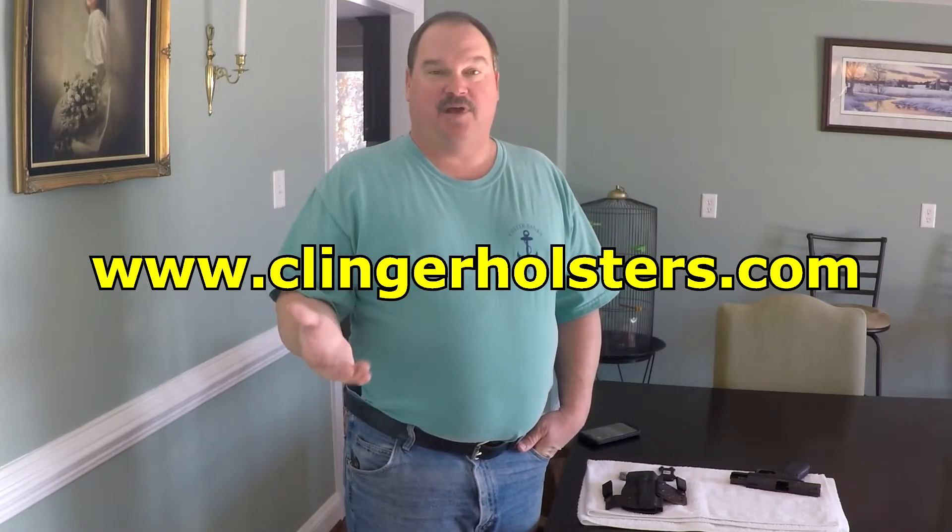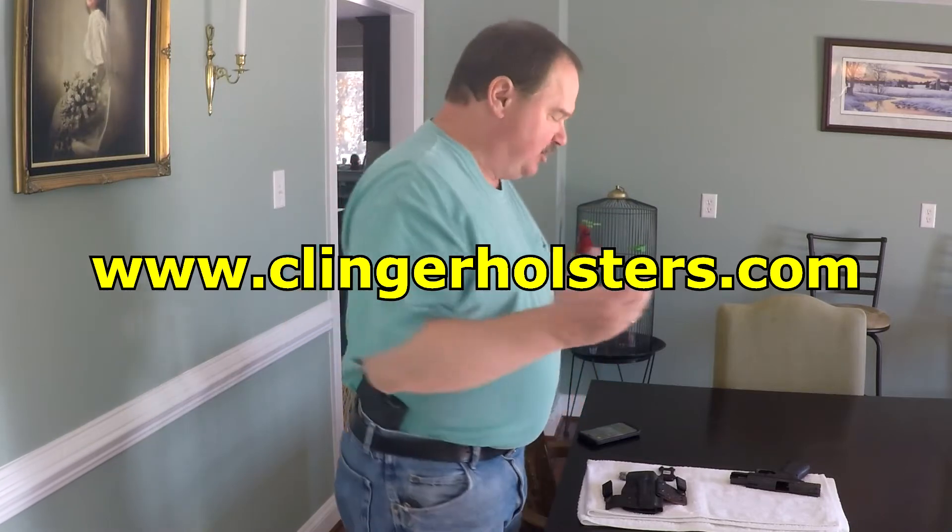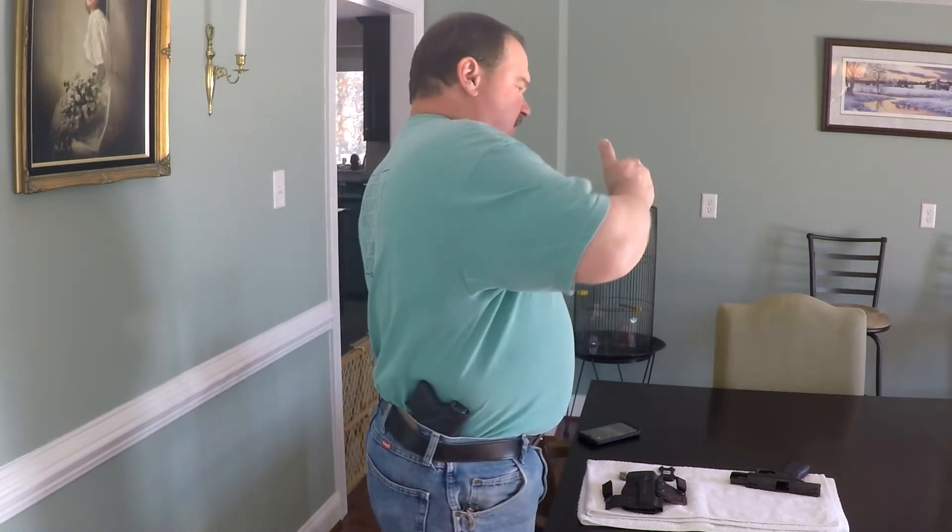The first holster I want to show you is the Comfort Cling. This thing has really become my favorite holster. I've got my Glock 26 riding in it. You can set this a couple of different ways. With good sturdy pants you don't need belt clips. This thing rides a little bit high at four o'clock right now. You can cover it up with a cover garment if you want.